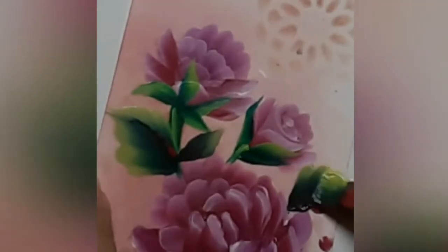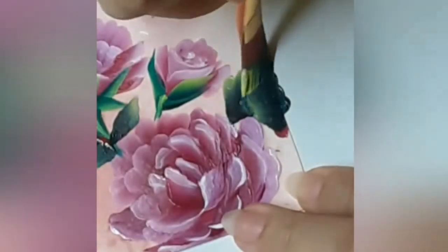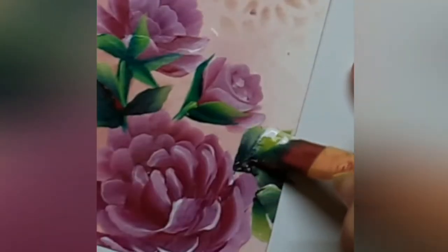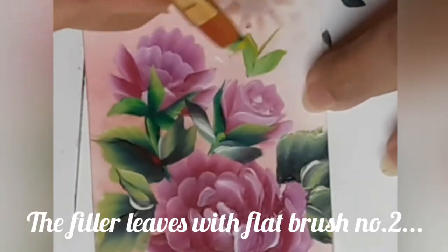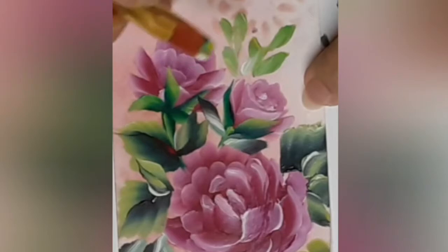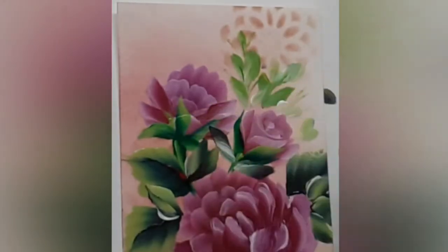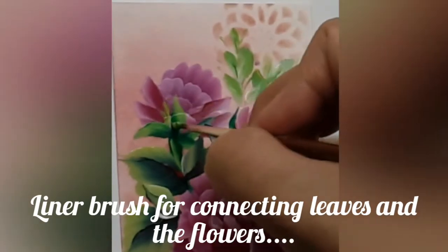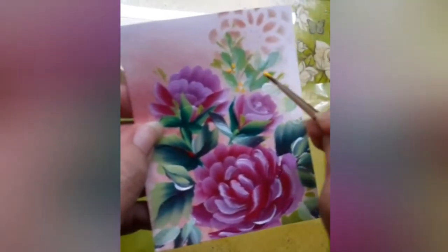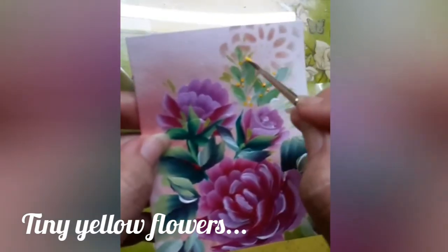Those are the large leaves. For the filler leaves, I am using flat brush number 2. You can always go over a previously done part if you are not happy with the result — one stroke deco art technique is very forgiving, isn't that wonderful! Now I have the liner brush and I am trying to connect the leaves and the flowers together. Those are tiny little yellow flowers, just a few dots here and there with a bit of yellow and white on the liner brush.